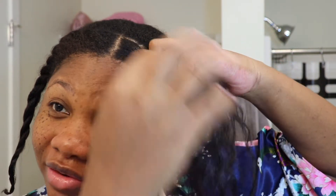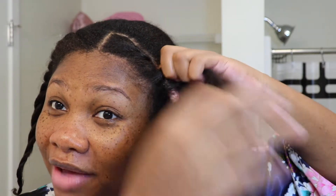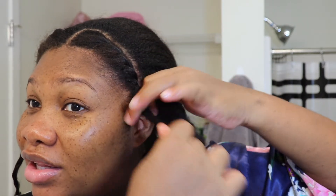I'm just going to go in here and redo my little flat twist. I have been trying to practice my flat twist game because I'm not very good at it, but I think I'm getting there.